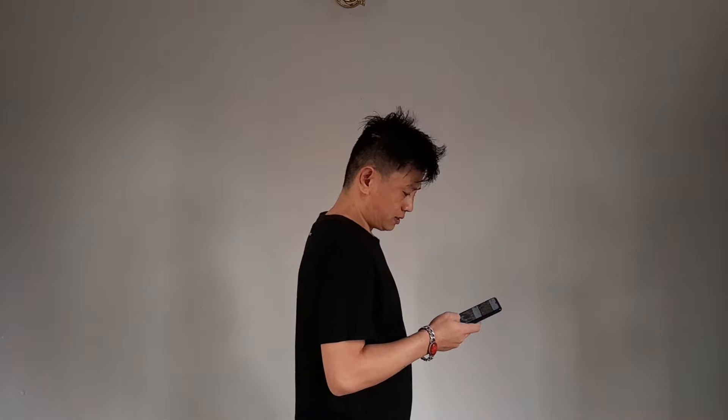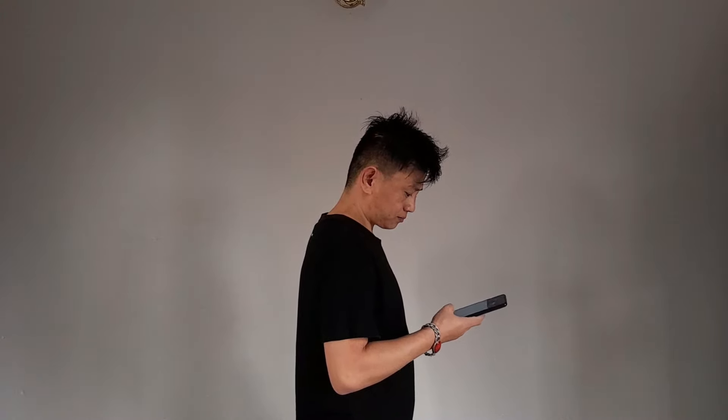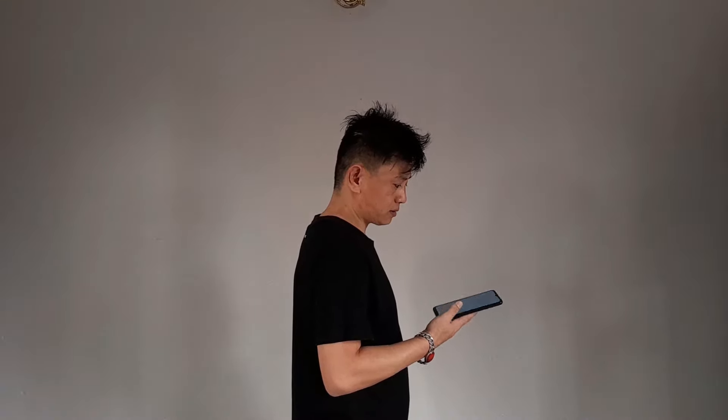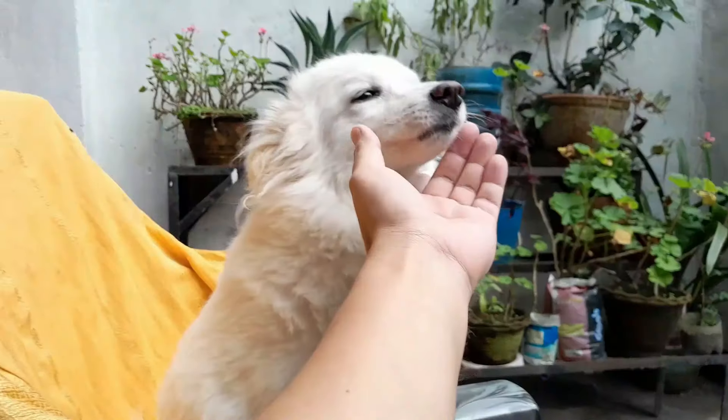Plastic phones are generally lighter than metal ones, but at almost 200 grams the Galaxy A13 is no lightweight. It measures 165 x 76 x 8.8mm. The power button doubles as a fingerprint sensor and works well enough. Now let me show you the video sample and pictures taken from this phone.